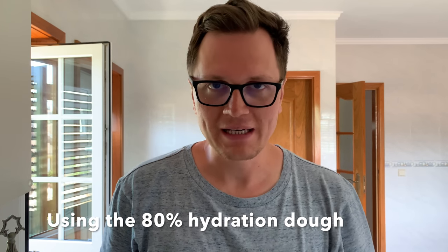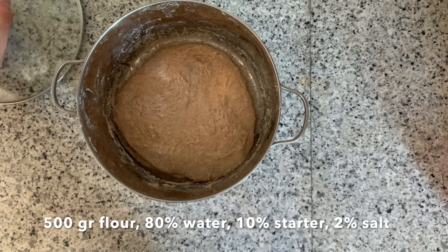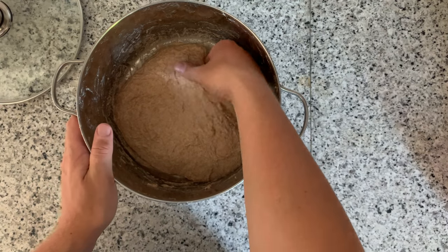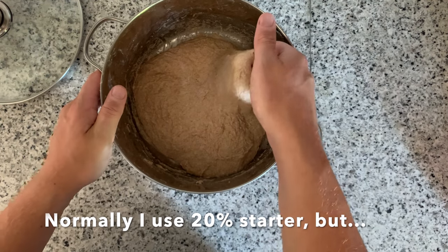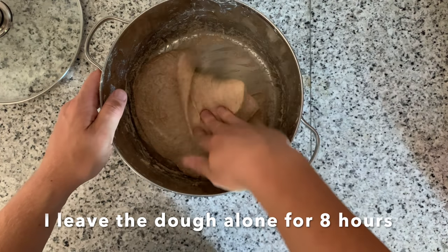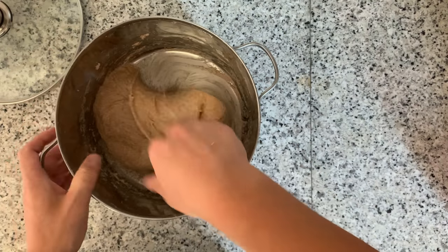I already made a dough — I incorporated the sourdough starter. Let me show you just how well this dough came together. I let it autolyse for an hour, then added my sourdough starter, and it's been around 15 minutes. Just have a look at how well this dough stays together. This is exactly the kind of consistency that you want — it's so easy to work with. This is going to be an amazing bread.